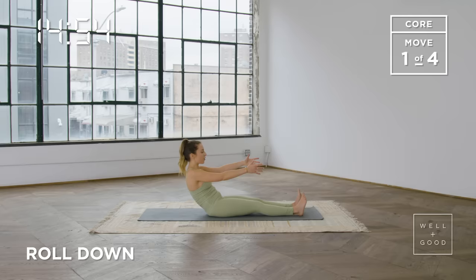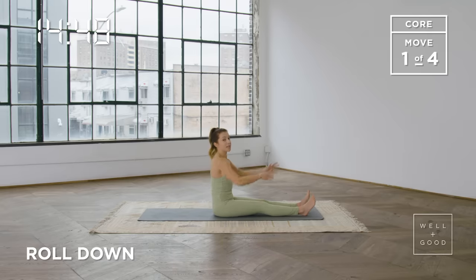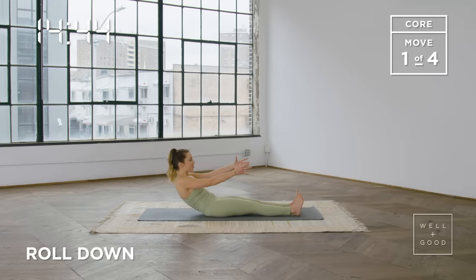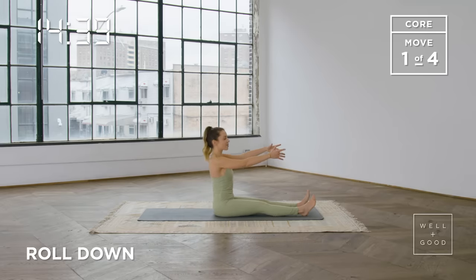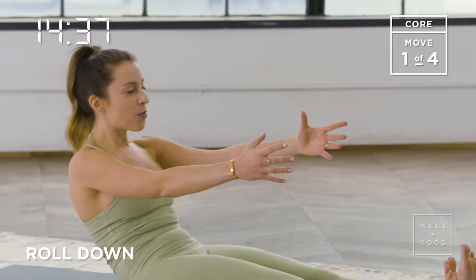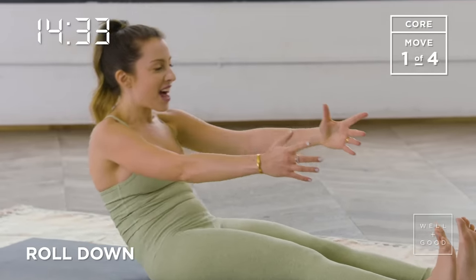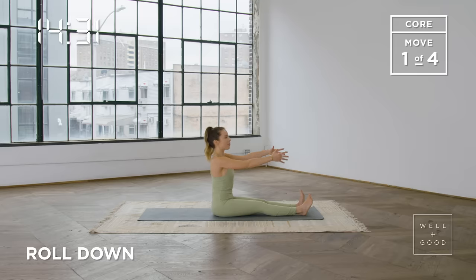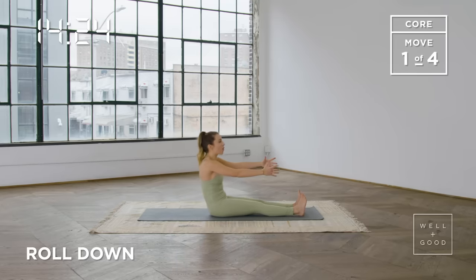We're here for a few more. Try and let any tension go that you might be holding through the front of the legs, through your quads. Sometimes hip flexors and quads can get a little bit tight, so just shake it out if you need to. We're here for another two like this. Lengthen through that spine, scoop and round, chest is open, get a little bit lower. Last one — warming up that spine, getting those abdominals to engage nice and deeply, and then come all the way up.